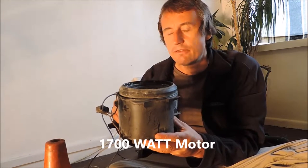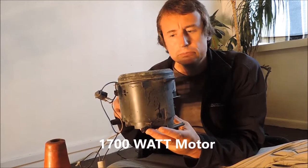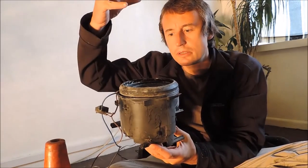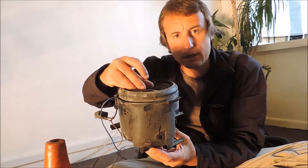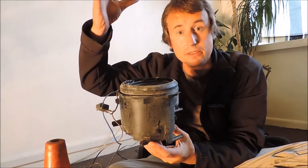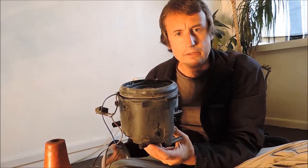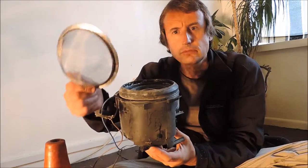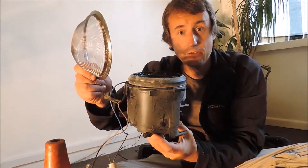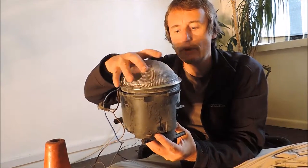We have a 450 watt motor which will suck all the dust in. So all we need theoretically is a chamber to collect the dust and a filter. For a filter I have an old mesh sieve which I can glue on the rubber seal.